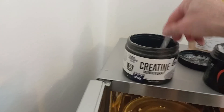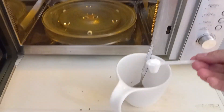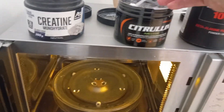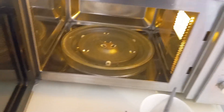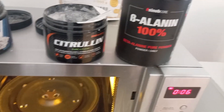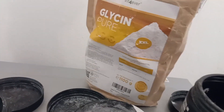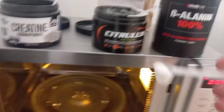Then I take five grams of creatine and put it with the coffee. I take five grams of L-citrulline, five grams of beta-alanine, and five grams of glycine — a lot of people know about glycine, it's not only sweet — and I put it inside the coffee.